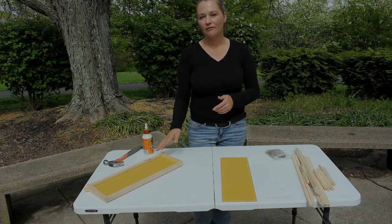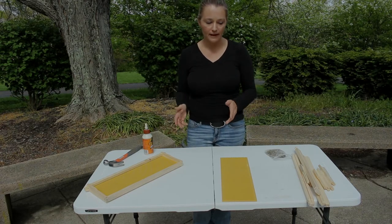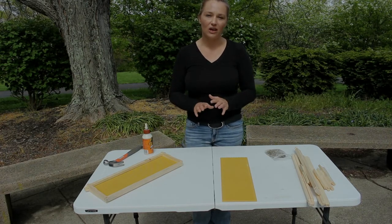You do not have to buy your frames disassembled, but I find it's the most cost-effective way to purchase them. And they're really, really not hard to put together.